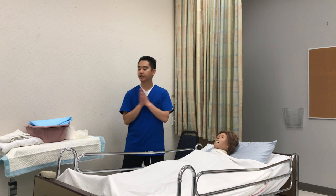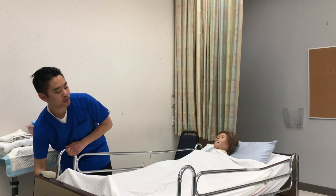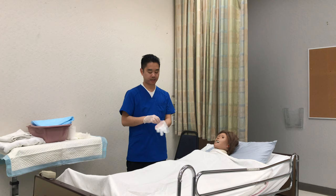I'm gonna grab my supplies. Now that I'm back in the room, I'm gonna wash my hands again and close the curtains. I'll adjust the bed to a comfortable position, lower the side rail, and put on my first set of gloves.